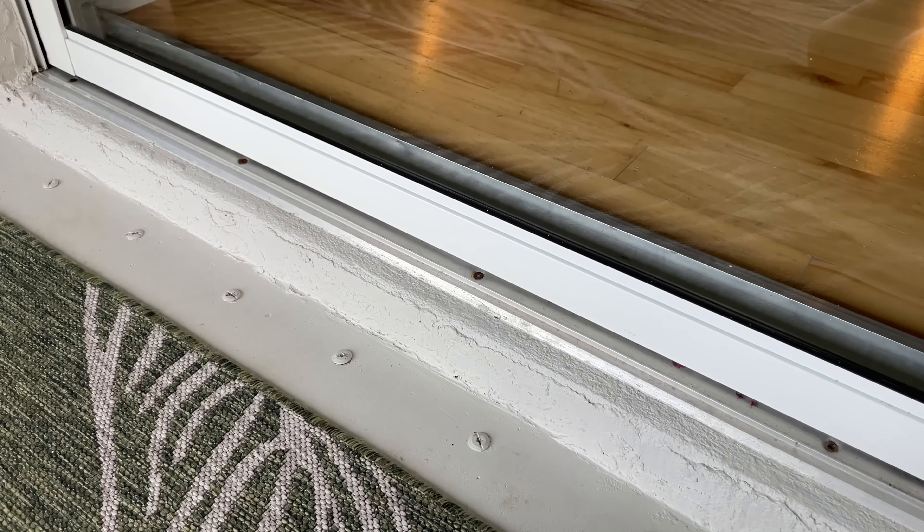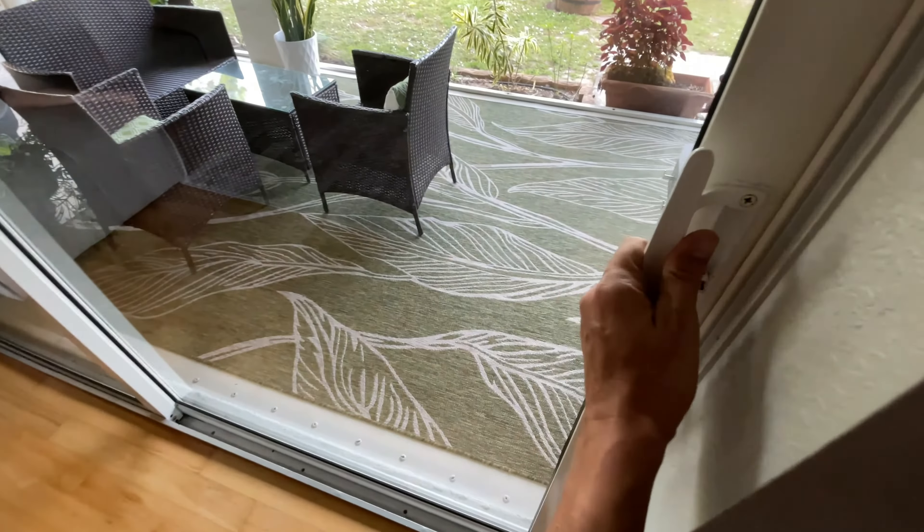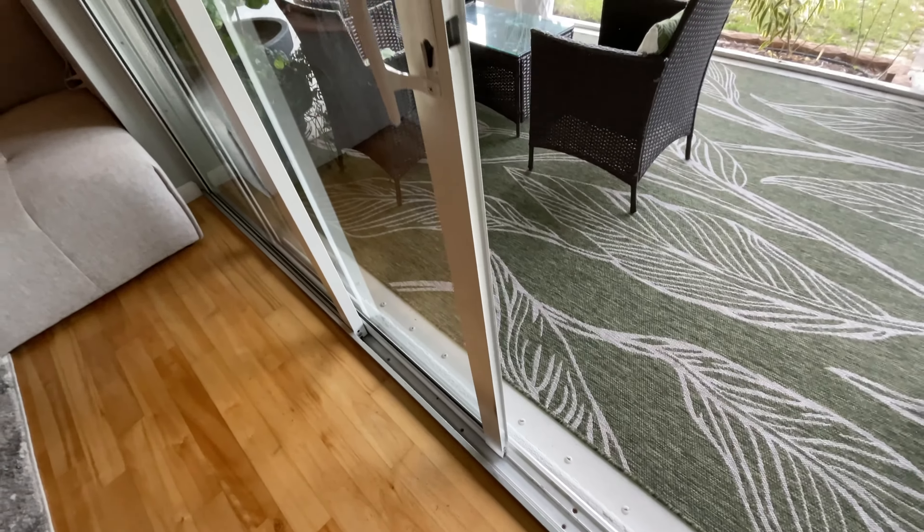Open and close the door a few times to work the grease in. All set, it's that simple. Enjoy your quiet, easy sliding door now.